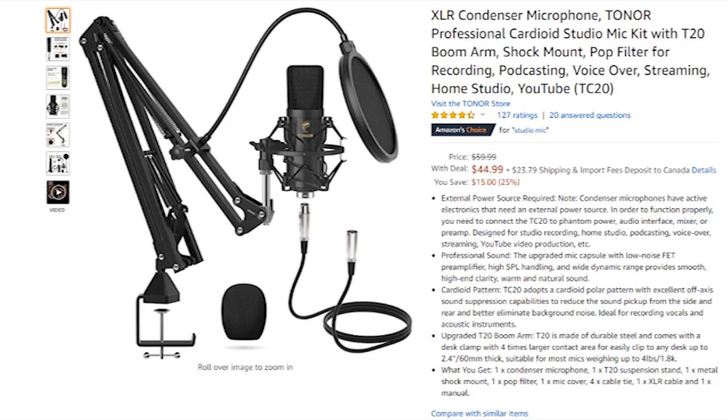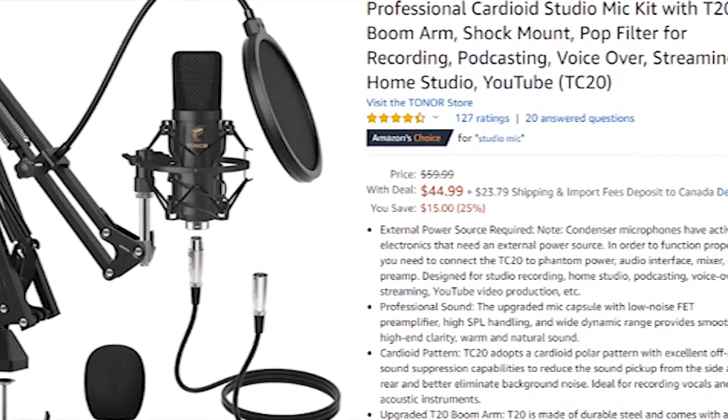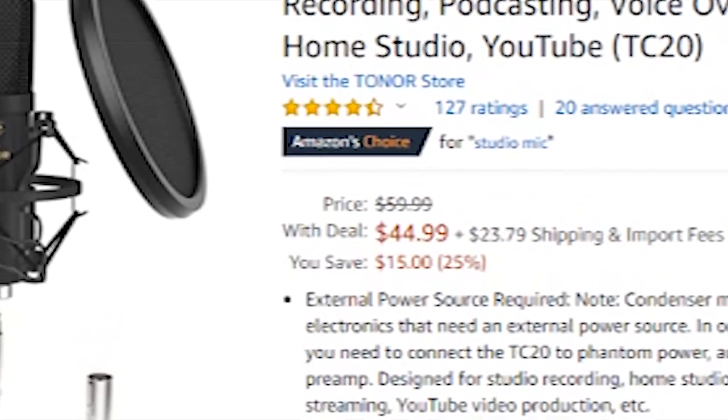As I mentioned, it runs for $45 right now, but regularly it's $60. I'm not sure how long they're going to have it on sale. It's also an Amazon Choice product — so if Amazon was going to buy a microphone, this is their choice.